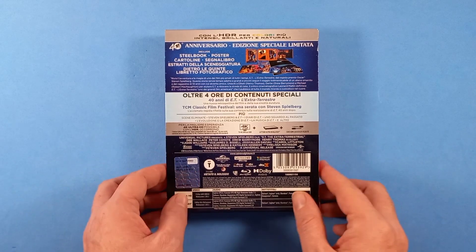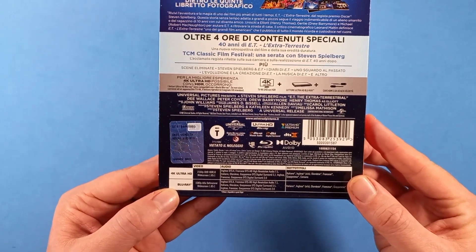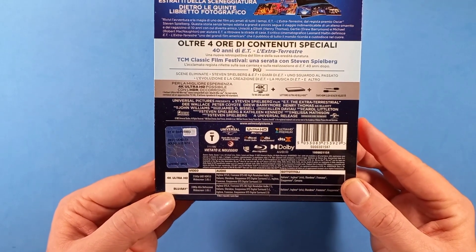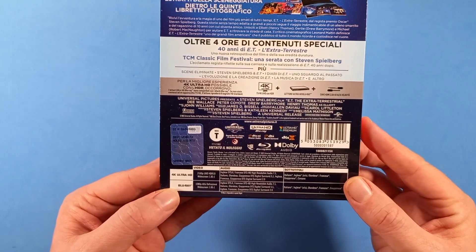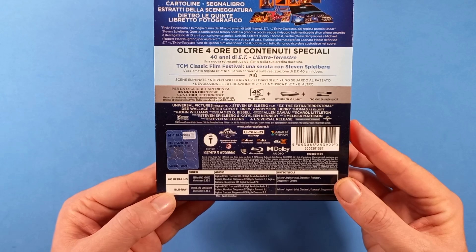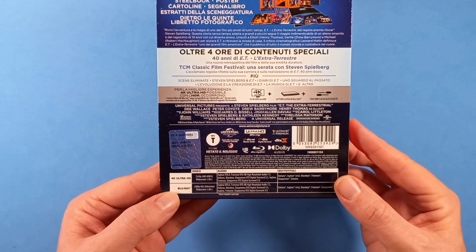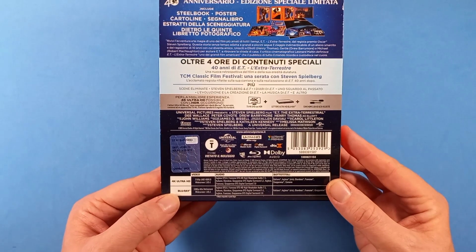Per quanto riguarda le tracce audio presenti, sul 4K abbiamo inglese DTS-X, francese DTS HD High Resolution in 7.1, e poi abbiamo in DTS Digital Surround 5.1 l'italiano, l'olandese, il giapponese, e anche una traccia in DTS Digital Surround 2.0 per l'inglese, il francese e il giapponese.